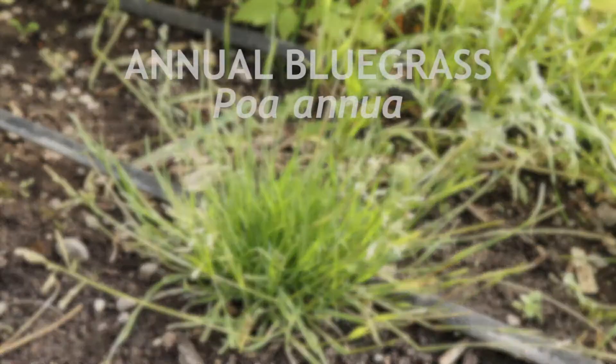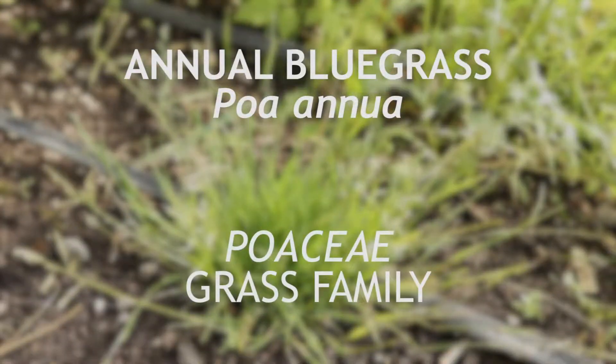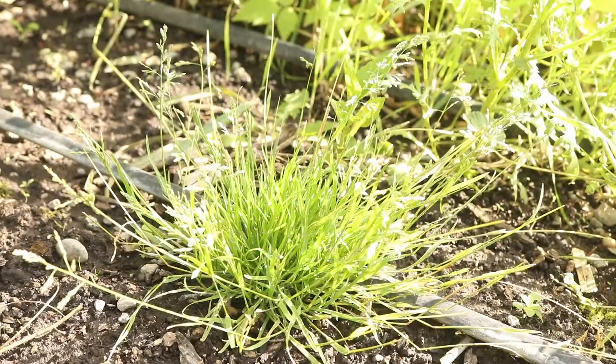This is annual bluegrass, a grass that is native to Europe. It is a winter annual that flowers and sets seed from spring to the end of summer.